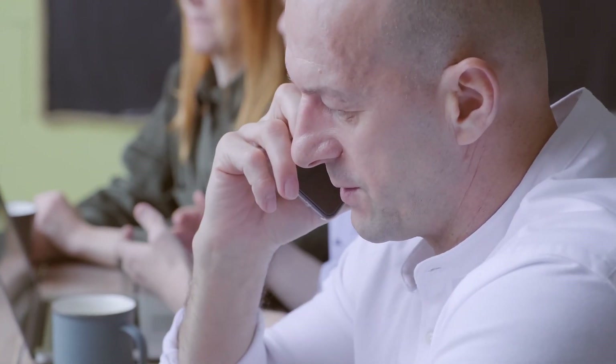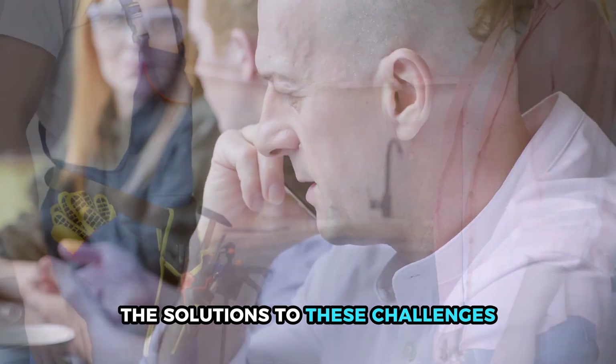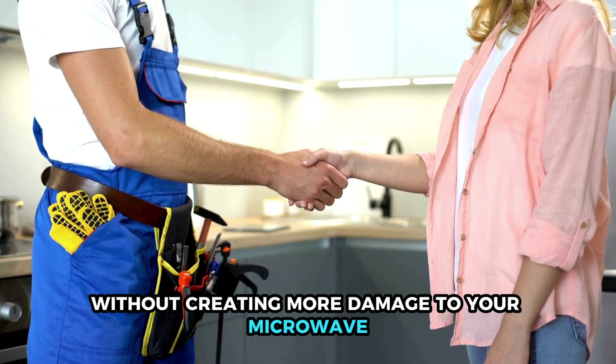Contact a professional. When you're unable to DIY the solutions to these challenges, it's best to contact a technician who will come and assist you without creating more damage to your microwave.